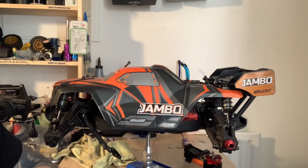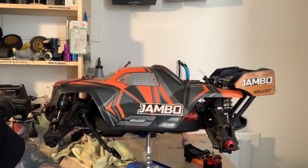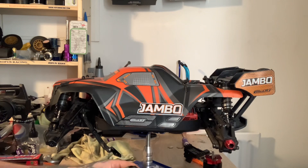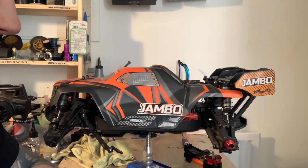I can do a backflip with an Arrma Notorious and it will survive — it did cause some damage which I've still got to repair, but it survived. As soon as I took this Co-Rally Jambo up the tree it broke, so I'm just waiting on a part and will be ready for the next video. It just breaks too easily.